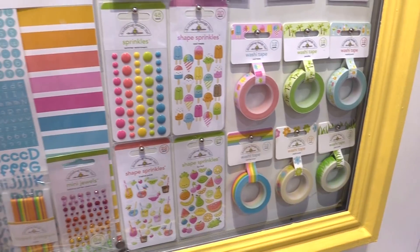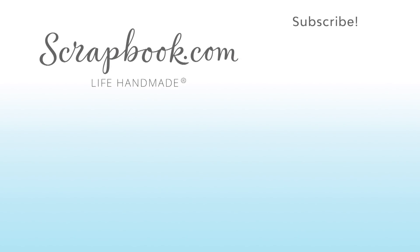So this line is Sweet Summer from Doodlebug. This video was filmed by Scrapbook.com at the 2018 AFCI Creativation event. Don't forget to like, share, comment, and subscribe if you liked this video. Happy crafting!